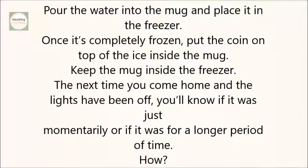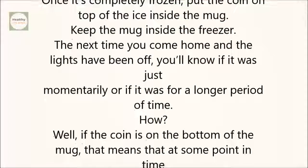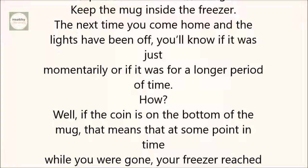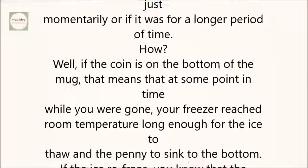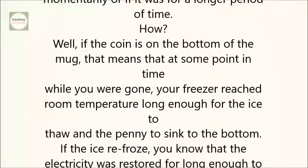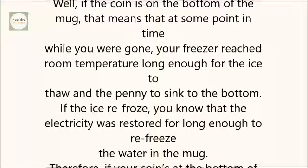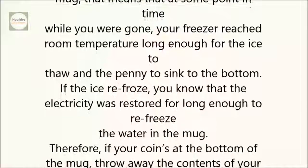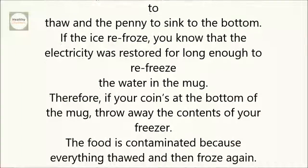The next time you come home and the lights have been off, you'll know if it was just momentarily or if it was for a longer period of time. If the coin is on the bottom of the mug, that means that at some point while you were gone, your freezer reached room temperature long enough for the ice to thaw and the penny to sink to the bottom. If the ice re-froze, you know that the electricity was restored long enough to re-freeze the water in the mug.